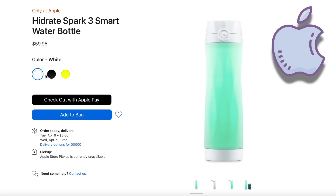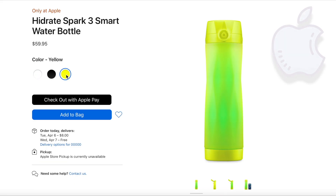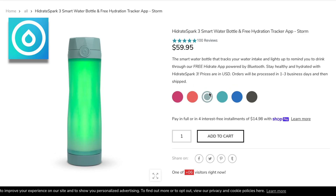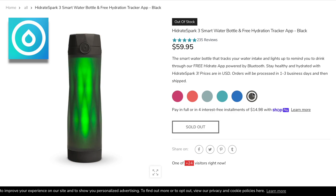On the Apple website they offer white, black, or yellow. On the Hydrate Spark website you have berry, coral, storm, scuba, royal, and black.